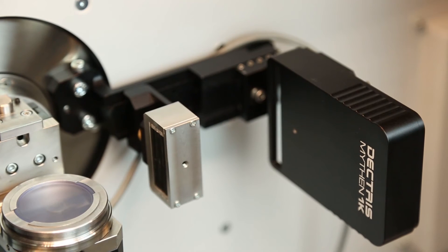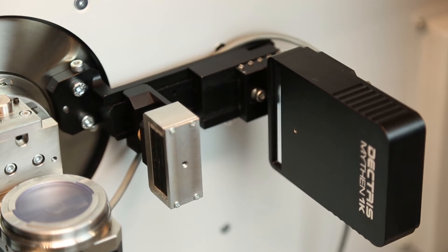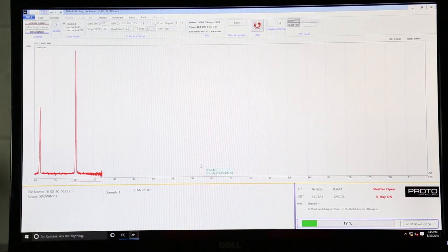The system is equipped with a silicon strip detector that utilizes hybrid photon counting technology, which allows for superior direct detection of x-rays and high speed data collection. The achievable full width half max peak resolution of the instrument is less than 0.05 degrees two theta, and it has an angular accuracy of less than 0.02 degrees two theta over the full angular range.